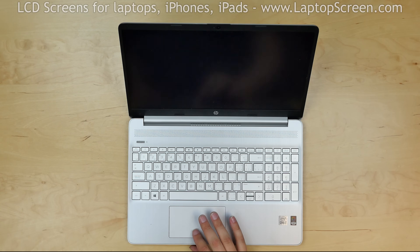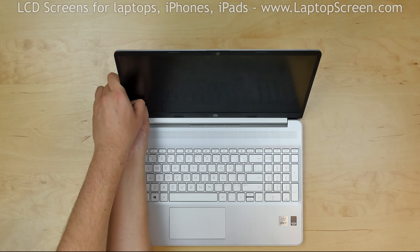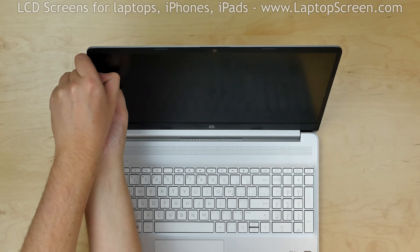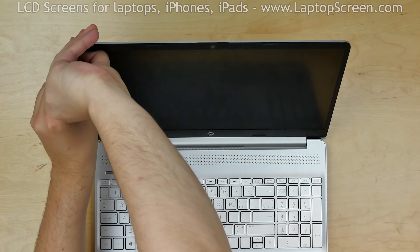To begin, shut down the laptop. Now we can remove the bezel. Start from the left side, gently pulling the inner edge of the bezel away from the glass. Once the edge is unsnapped, go around the perimeter snapping the tabs underneath.